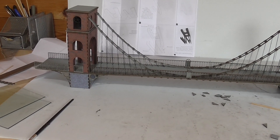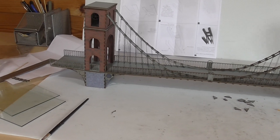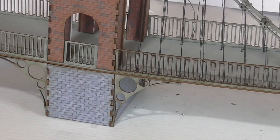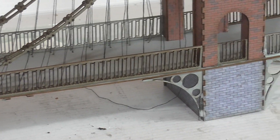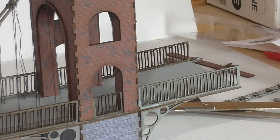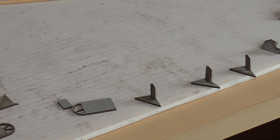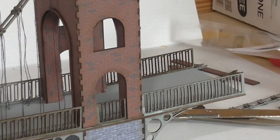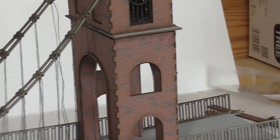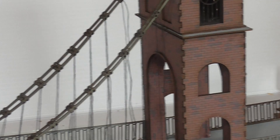Now before I tighten all the strings up, the last part really is fitting these onto the rear of the towers so we can get some supports down there and level everything up.